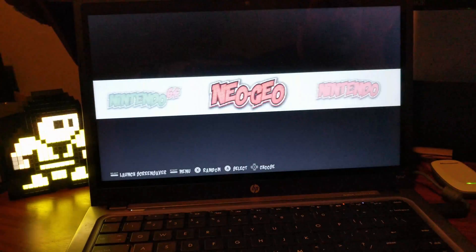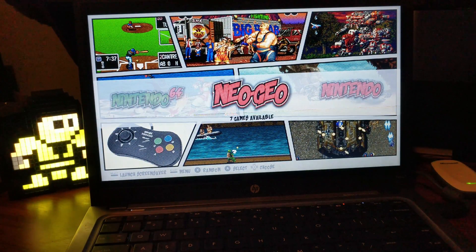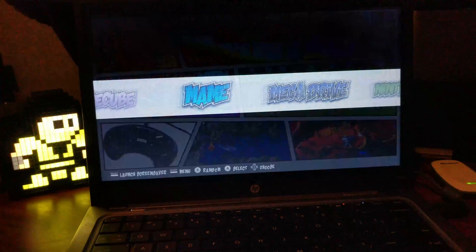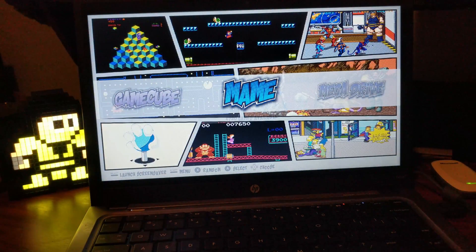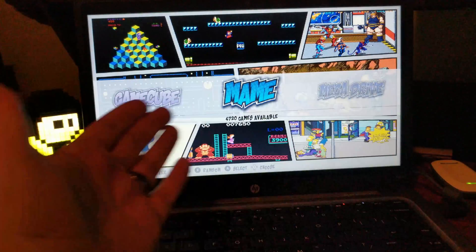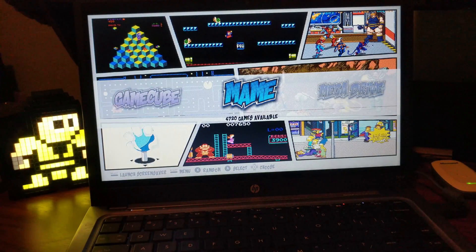One of the downsides of using a Raspberry Pi is it's not very strong — you have limitations. It goes up to maybe N64, people have gotten PS1 to work, maybe PSP, but it struggles a lot. So you kind of get the best of both worlds with an all-in-one RetroPie build on a laptop.